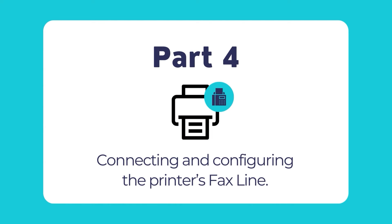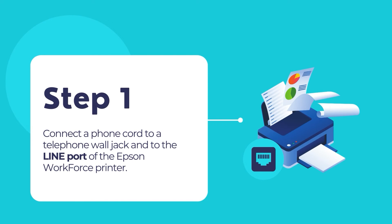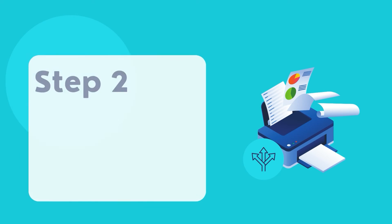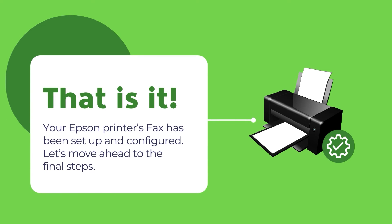Now let us connect the fax line if this is required. Connect a phone cord to a telephone wall jack and to the line port of the Epson Workforce printer. Refer to the printer's user guide for more information. For the WF-3820 printer, press the proceed button to set up the fax or press set up later. For the WF-4820 and WF-4830 printers, press proceed to set up the fax or press close to set up later. Your printer fax has now been set up.